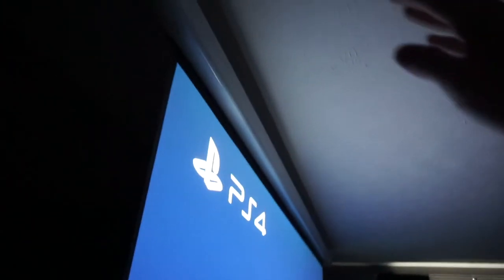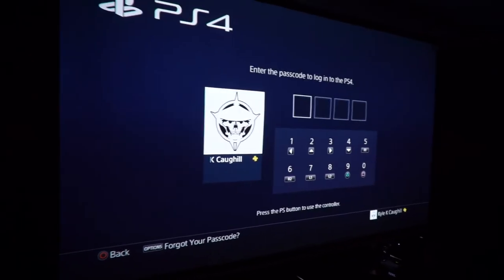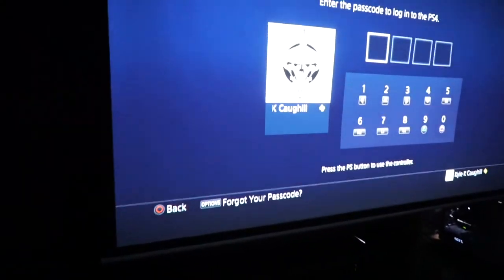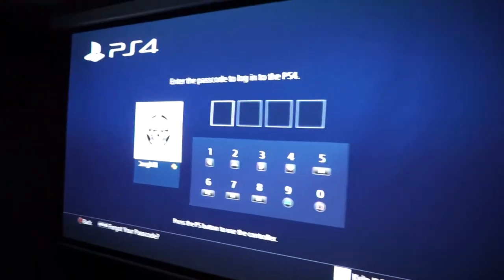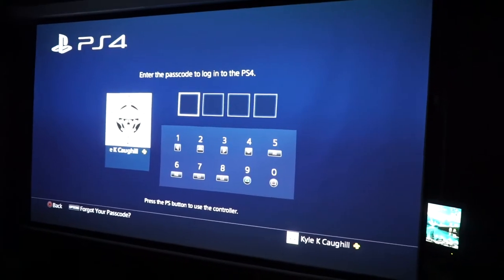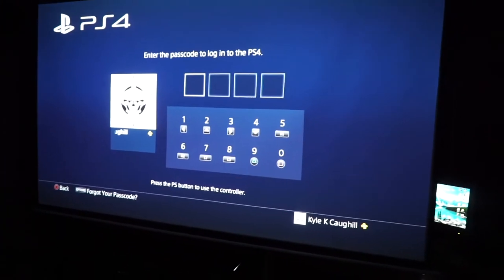I actually moved the screen up forward — it was further back and I moved it to bypass all the extra stuff. The colors look really really nice. I can't go wrong with this projector — it is just such a great projector. I never even use my TV anymore, which is pretty sad. This projector works so well for gaming and anything with the computer.